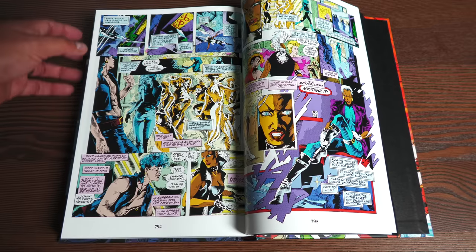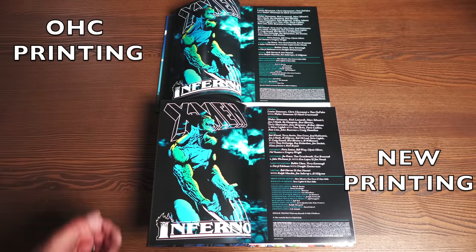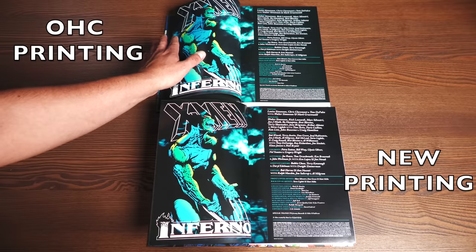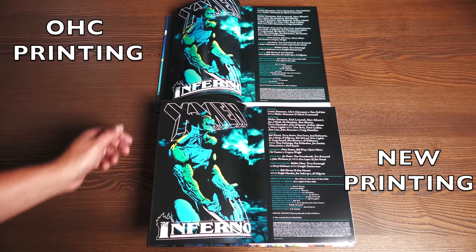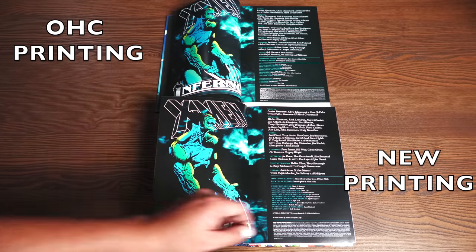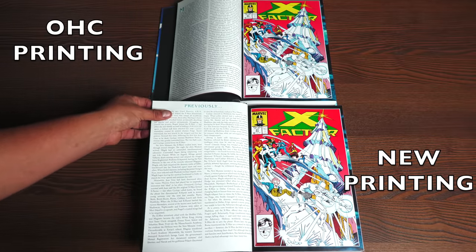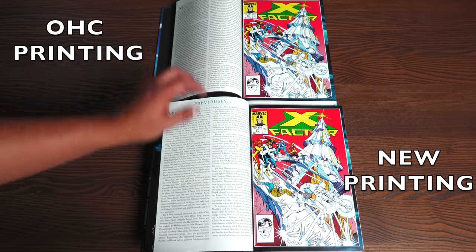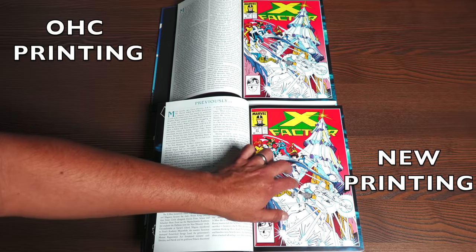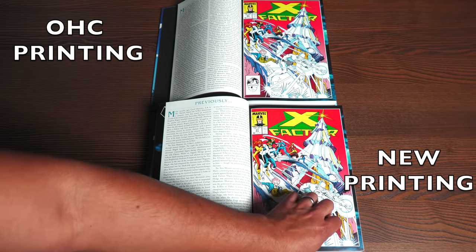Let's do a comparison. Up top is the original OHC, and down here is the new omnibus. You can see a little more curve in this printing — this one was printed at the Donnelley printer, while this one was printed at the IMAC printer. The paper quality here is a little bit thicker on the OHC. As far as colors, they're honestly a little more vibrant in the newer printing — just a slight bit. The page count is identical: both collect X-Factor 27 through 32, X-Factor Annual Number Five.